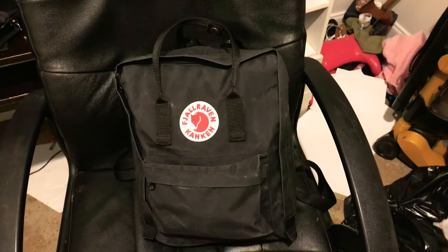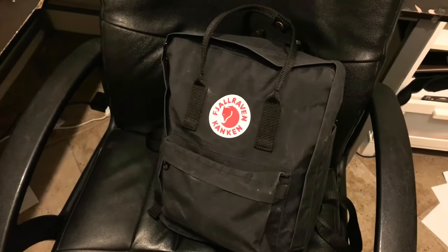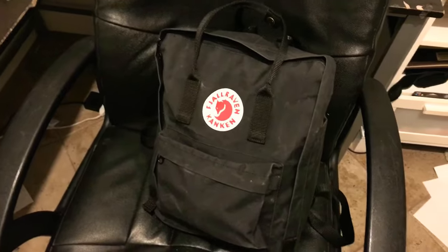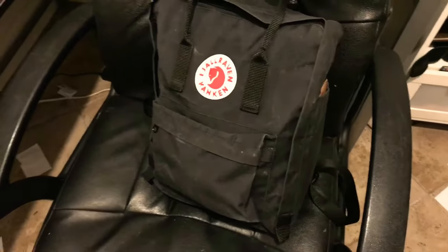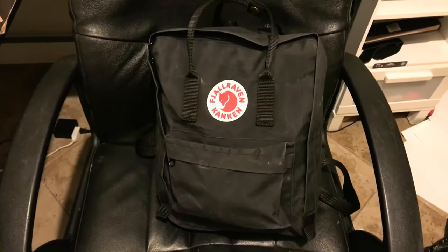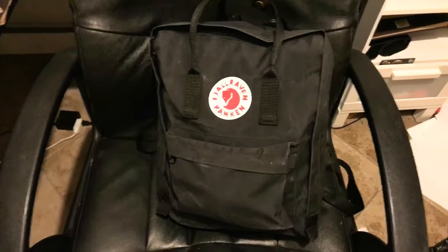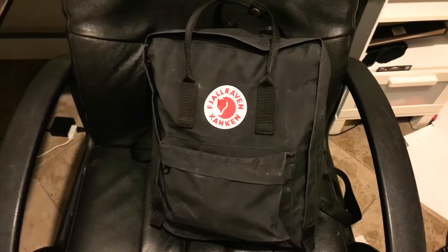I wanted to show you a new favorite of mine. This is the Fjällräven Kånken — I know I'm saying that wrong — and this is in the black color. I wanted to give you my initial assessment. I just got this, so I can't do a full review, but I can show you what fits in it and share some of my initial thoughts.